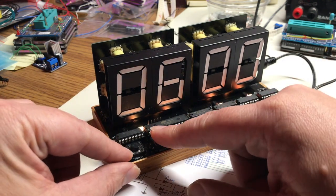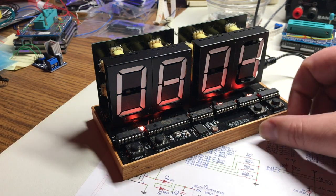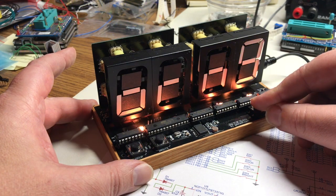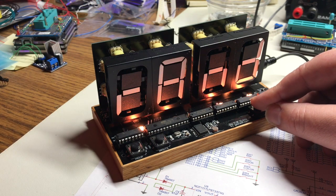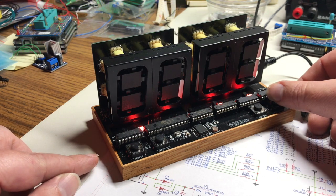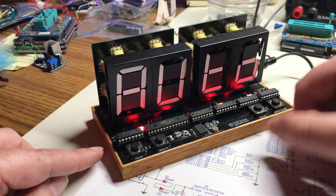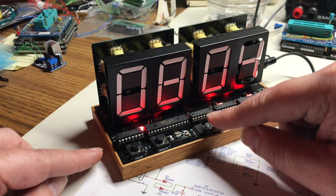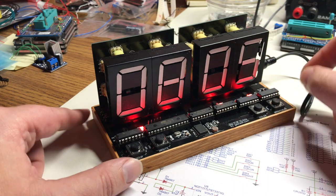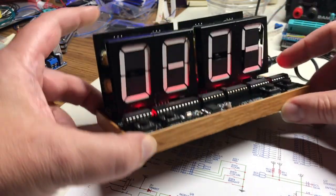Other than that it's about the same as before — this button changes the minutes and changes the hours, this one changes the colors: blue, red, yellow, a bunch of different colors, random colors, and cycling through colors. There's a brightness setting: high, number two, number three, number four, a low setting, off, and an auto mode which uses the light sensor to dim the lights when it's darker out so it doesn't blind you. There's still the battery backup on the bottom.